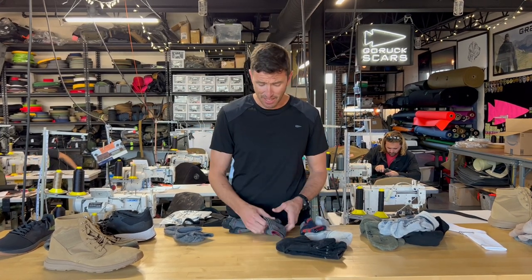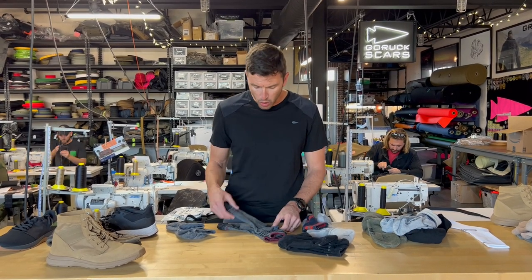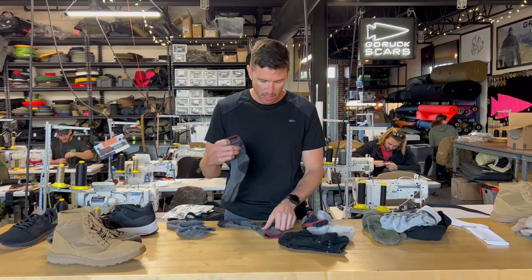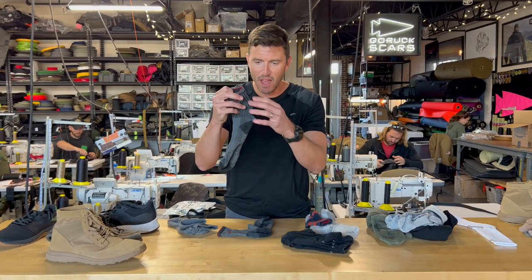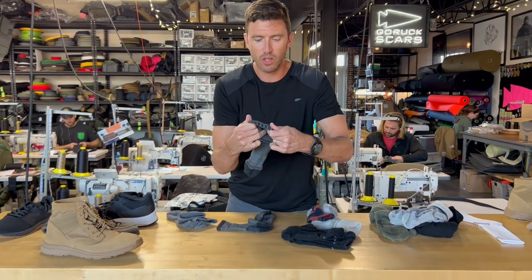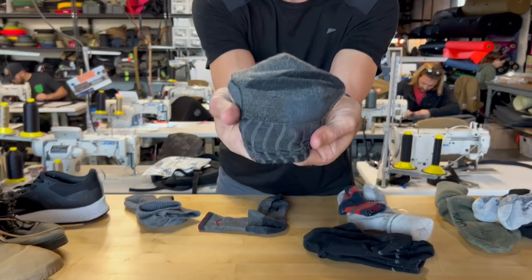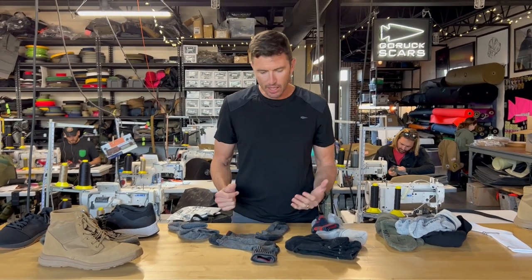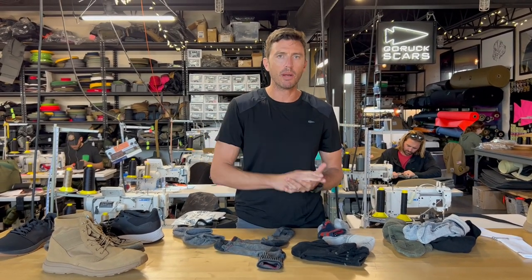The one I've worn for the last 10 years has been Darn Tough, and those are great — I just kept getting the same kind of friction, too much friction, too many holes in the hot spots of the sock. Like these ones, some of my favorites — turn it inside out so you can sort of see what's going on in the heel. That's probably the highest friction area in the whole sock, and so you want to pad that a little bit more.